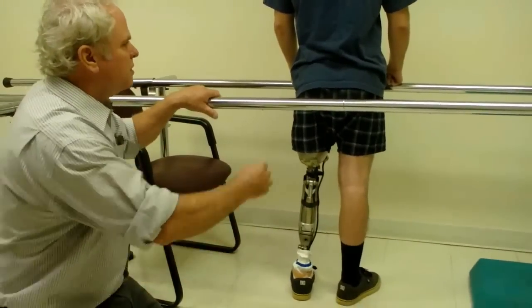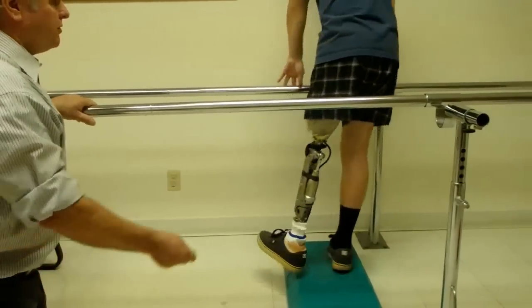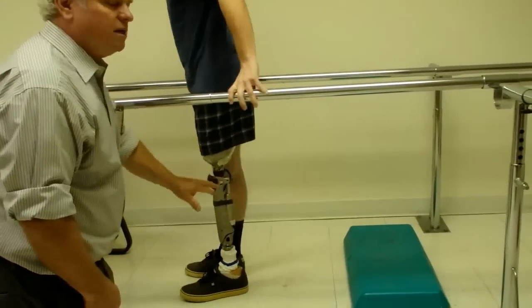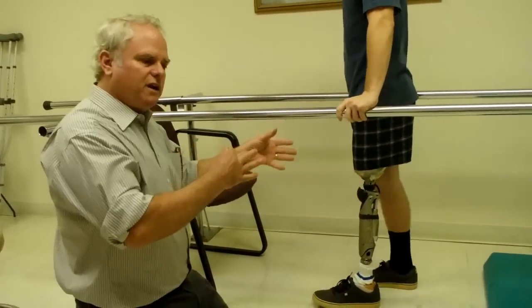So the first thing I do is have them try this low step. Get on top of the step and turn around. Get your foot about halfway over the step. Now I want you to bend the knee and come down. Notice he didn't ride it — it was kind of stiff.